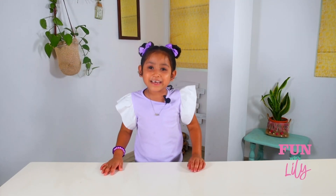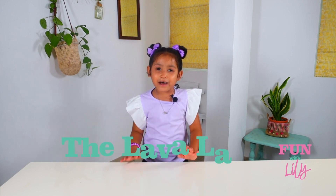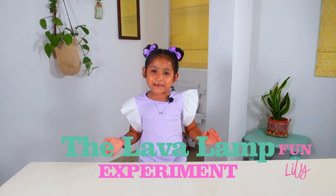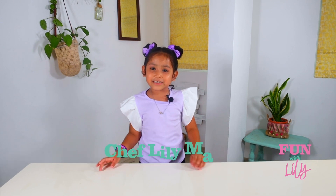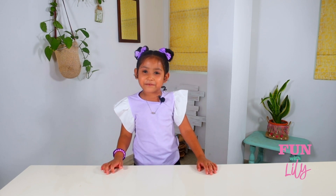Hi everyone, welcome to Fun with Lily. Today we are going to make the Lava Lab Experiment and Fruit Kebab. Let's get started with the experiment first.